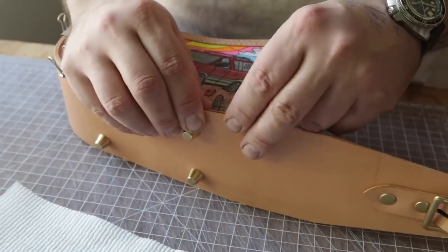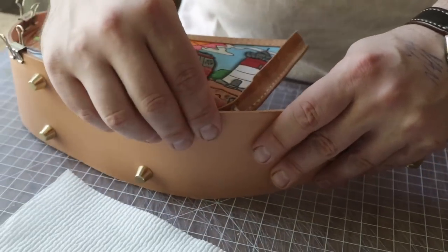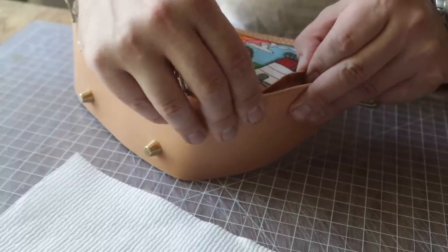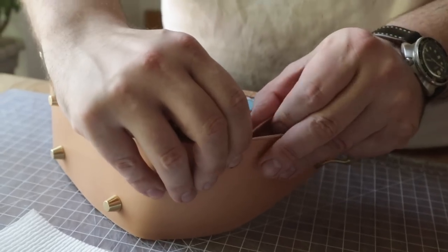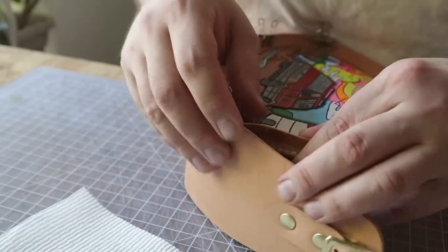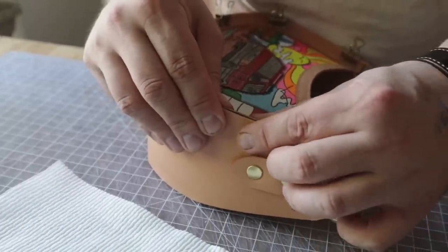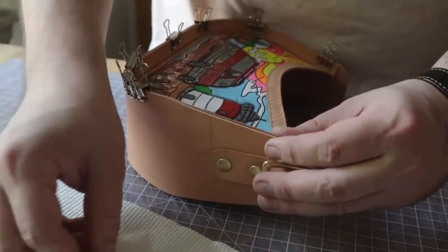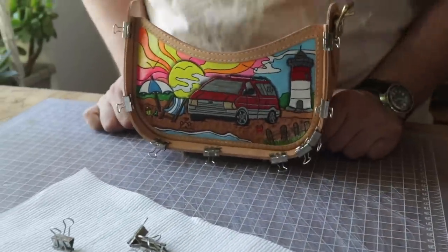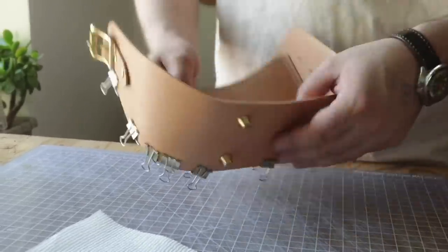Now we're going to assemble with clips to help as extra hands — we're using barge cement so we'll just hammer it down. I'm lining up one side with my center mark and pressing, working from the center out. The main thing is you don't want to stretch anything — if you stretch the leather it'll be all out of whack. Just gently bend it, add a clip, gently bend, add a clip. You might find it helpful to add more clips in the curve because that's where there's the most tension. And there we go — we have our first side. It's starting to look like a bag.